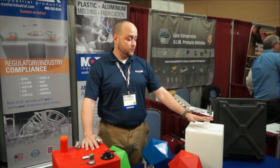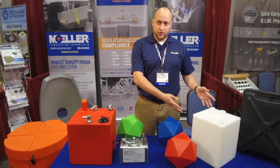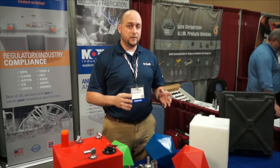We do branch out into other areas — water tanks, battery boxes. We can make three or four gallon tanks, or up to a thousand gallons or larger, depending on what your particular needs are.